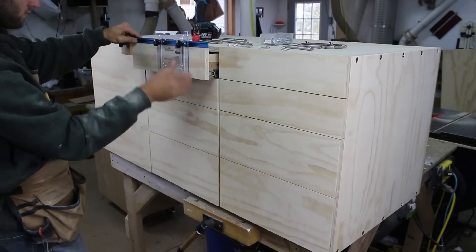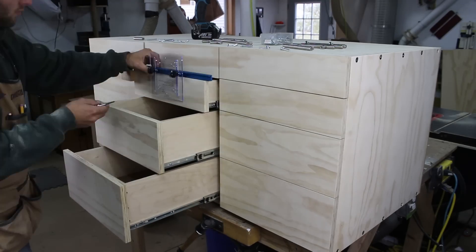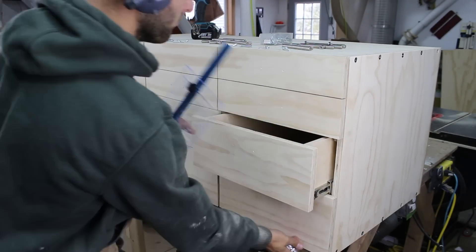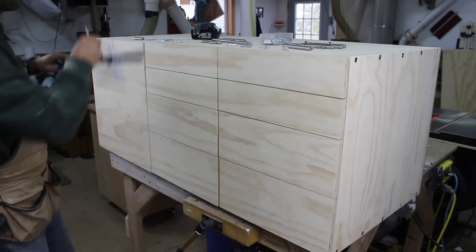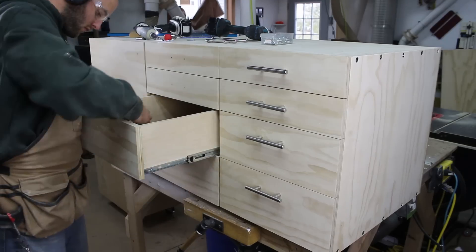With the cabinet nearly complete, it is time to attach the drawer and door hardware. I installed all eight drawer handles and door pull in under seven minutes. The more I look at and use this cabinet, the more I fall in love with the hardware.